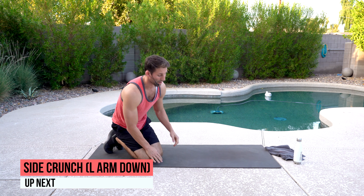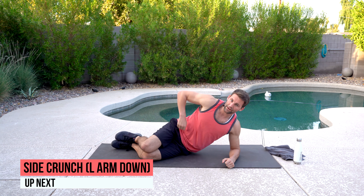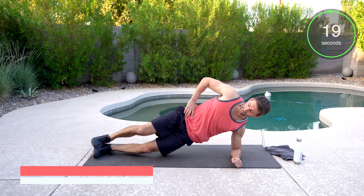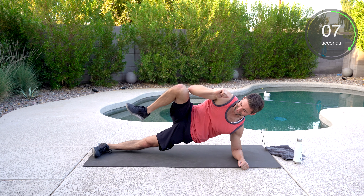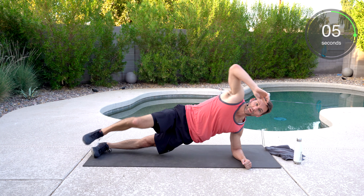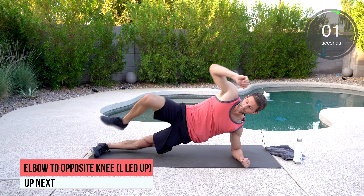We got side plank with a crunch. Now we're going to go left side first. You have a short lever here or long lever — I'm going to go long lever. Crunching, nice and controlled, keeping those hips high. Get a good pace — it's not a race, but I do want you to add that crunch. Elbow to either your quad or your knee. Hips stay high.